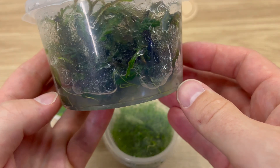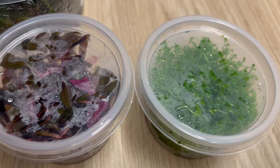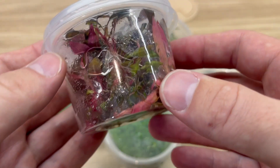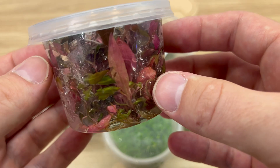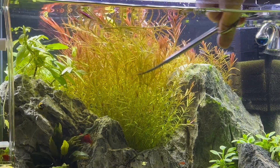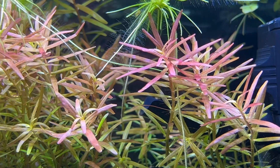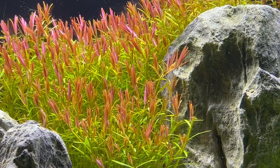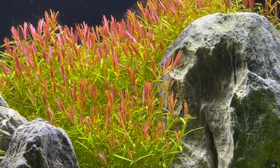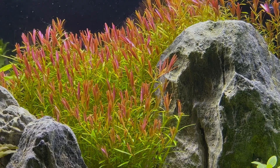In conclusion, in vitro plants offer a range of benefits to planted tanks. They are safe, easy to store, and simple to plant. I know that they may look a little bit weird compared to potted versions, but they are not scary at all. Just remember to acclimate them, provide nutrients, and monitor the plants to avoid common problems. With a little care and attention at the beginning, you can successfully use in vitro plants to create a really beautiful and healthy planted aquarium.